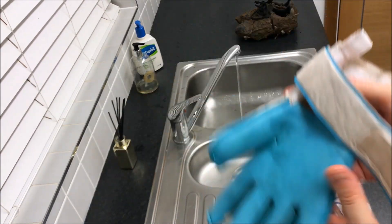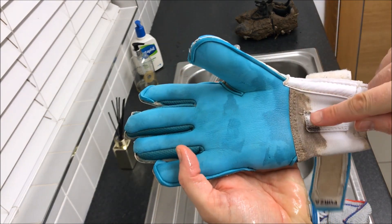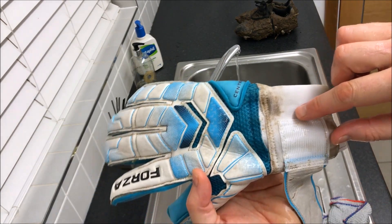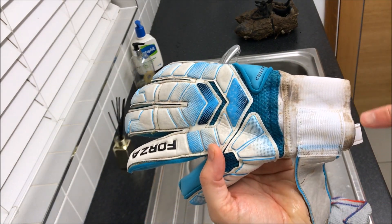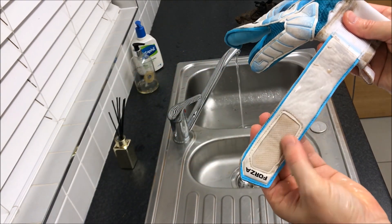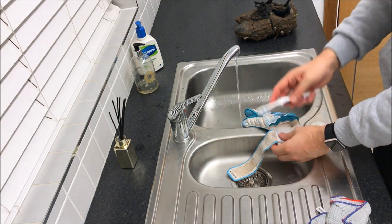As you can see, the inside of the wrist strap is still very dirty — this is the hardest part of the glove to clean. For these difficult areas we are going to use a bit of soap on a toothbrush, but you should never put any soap onto the latex palm. If you do, it will dry out the latex and not give you the best grip.